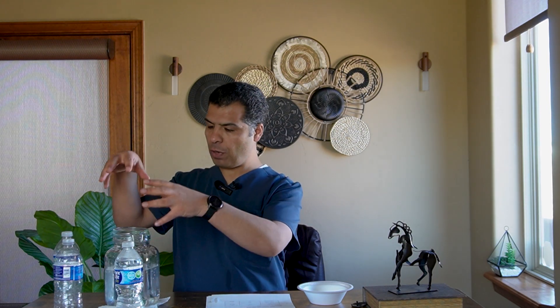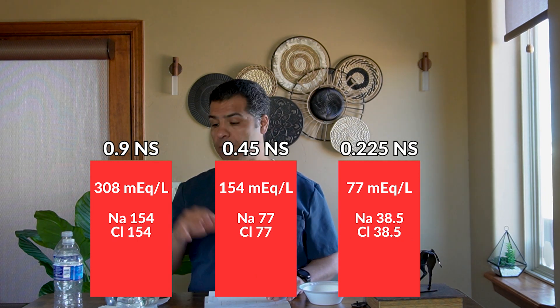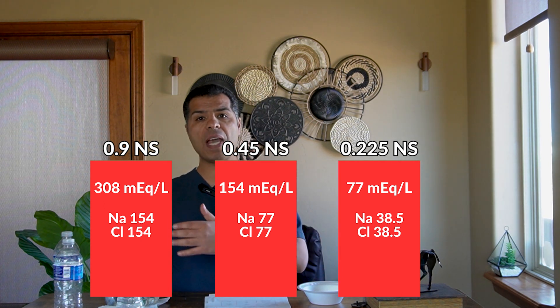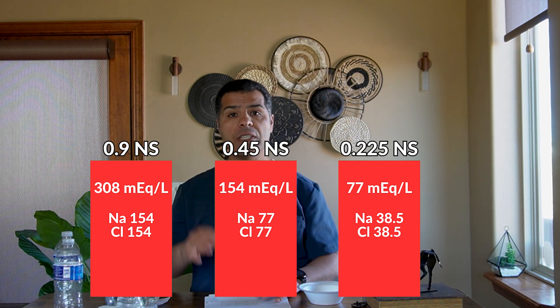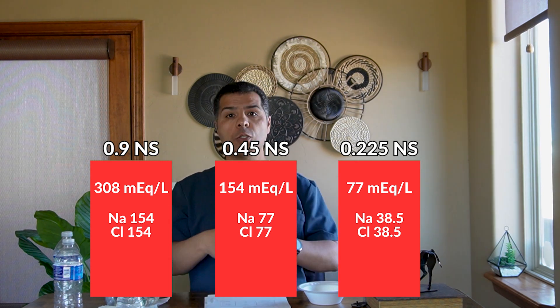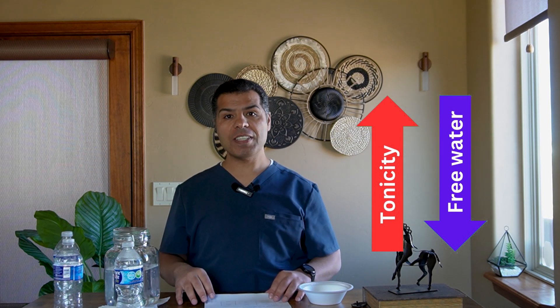Using the molecular weight, we can convert concentration from grams per liter to milliequivalents. Normal saline (0.9 NS) is 308 mEq/L, divided equally: 154 for sodium and 154 for chloride. Half of that gives you 0.45 NS at 154 mEq/L total — 75 sodium and 75 chloride. Half of that 75 mEq gives you quarter NS. So the more hypotonic the solution, the more free water it contains — a very important concept.